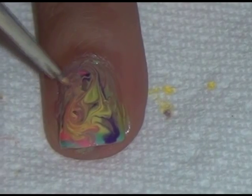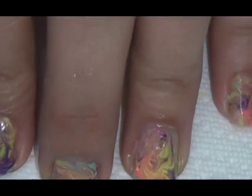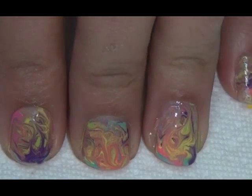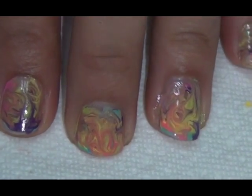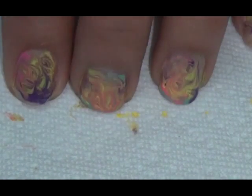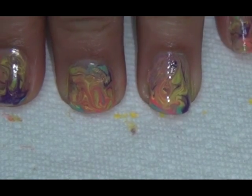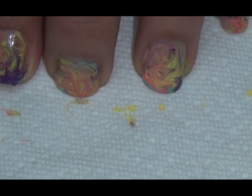Once you're done it should look something kind of like this. Again, you can use whichever colors you have and do it however you want. And there you have it! I hope you guys enjoyed this — I'll see you guys next time, thank you!